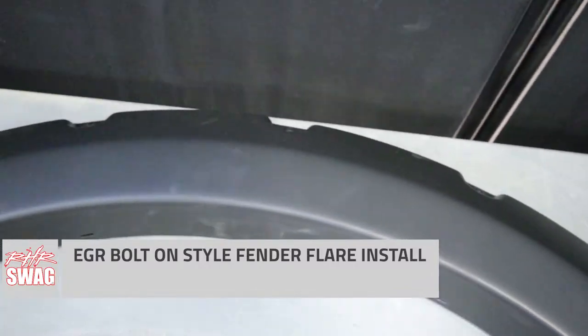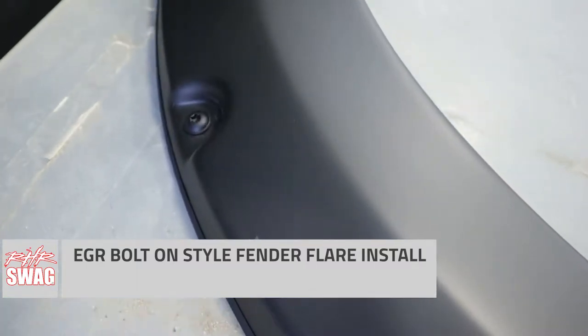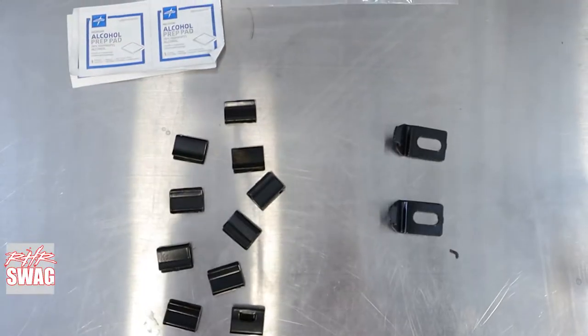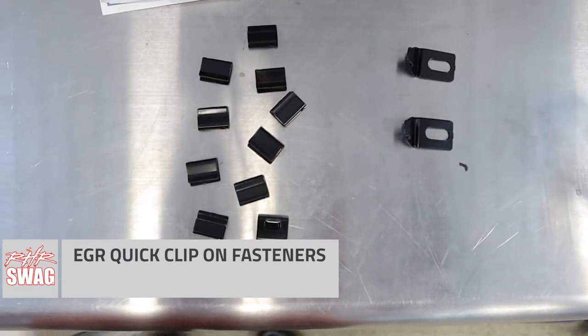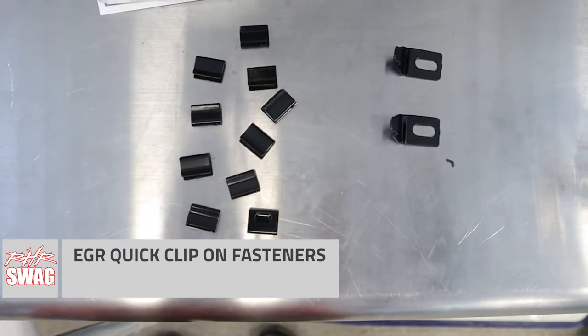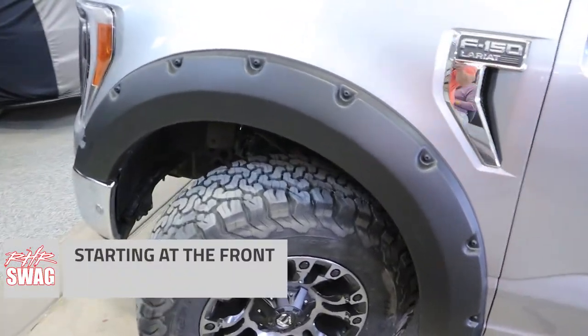Today we are installing EGR bolt-on style fender flares on our 2021 Ford F-150. EGR utilizes their patented quick clip fastener system to install these fender flares, which makes it super easy to install them on your truck. No cutting is required of your factory fenders, and it utilizes your factory hardware.